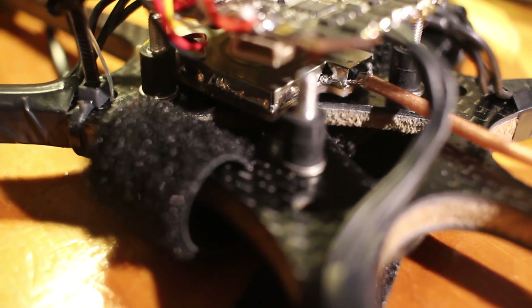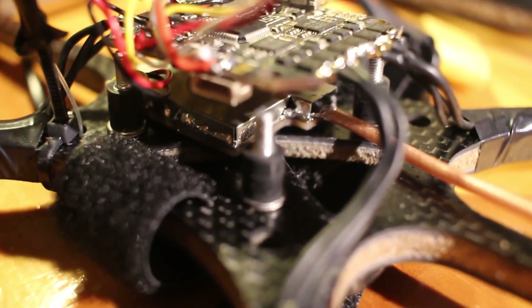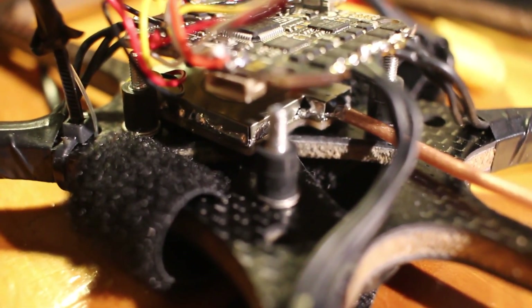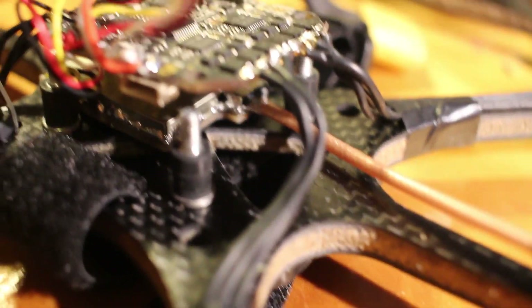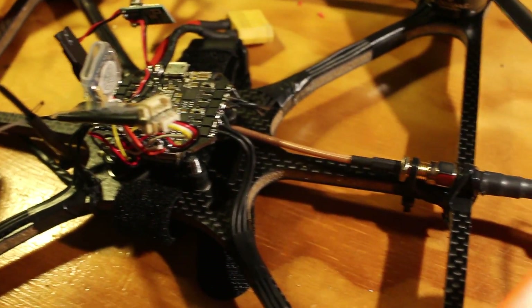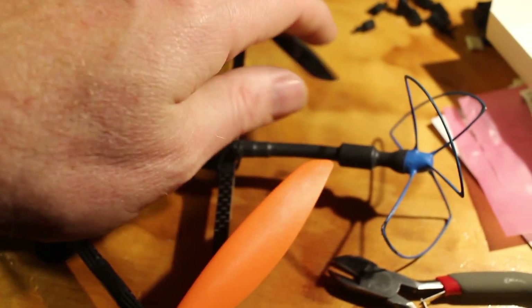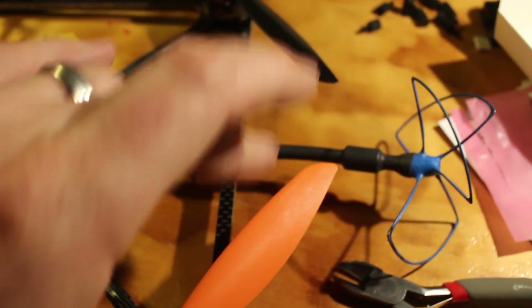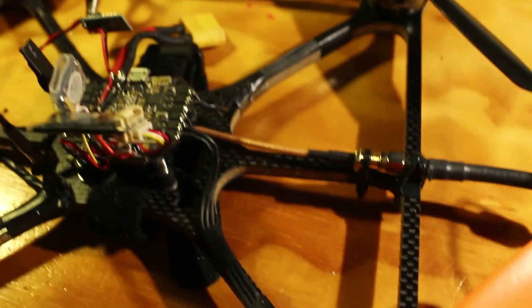One of the Pololu converters powers the MinimOSD and the other powers the RunCam Split, which is right there. The video transmitter is a Unify 2G4 500 milliwatt video transmitter — it's been decased so it's just got the tin shield on it. I removed the connector and installed an extension to get the antenna out past the props, since I had to be very careful about antenna placement.